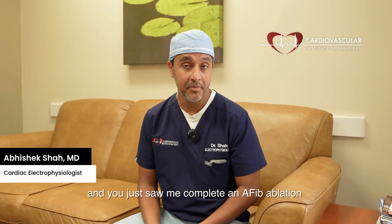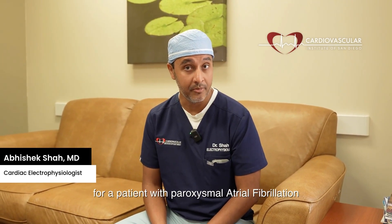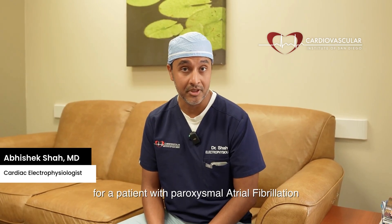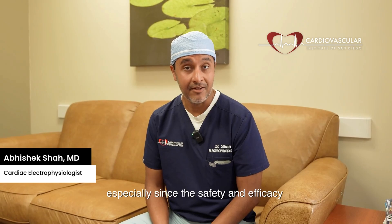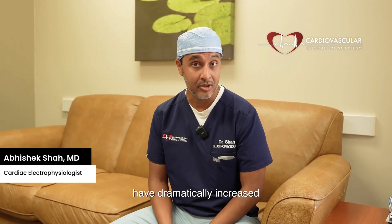Hello, I'm Dr. Shah, and you just saw me complete an AFib ablation for a patient with paroxysmal atrial fibrillation. This is a procedure we do quite frequently these days, especially since the safety and efficacy have dramatically increased.